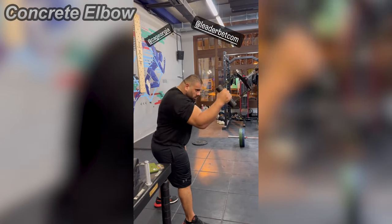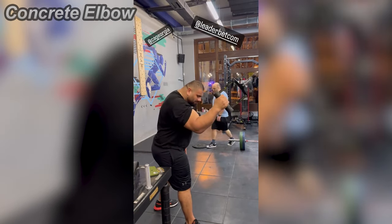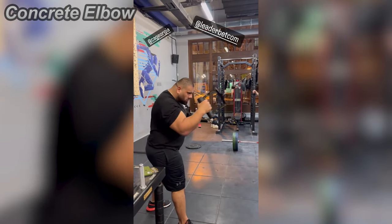He didn't show how much weight he exactly used, but he did make some facial expressions a few times. So it's definitely lightweight, but not super lightweight for him. Progressing slowly, but surely. I like that.